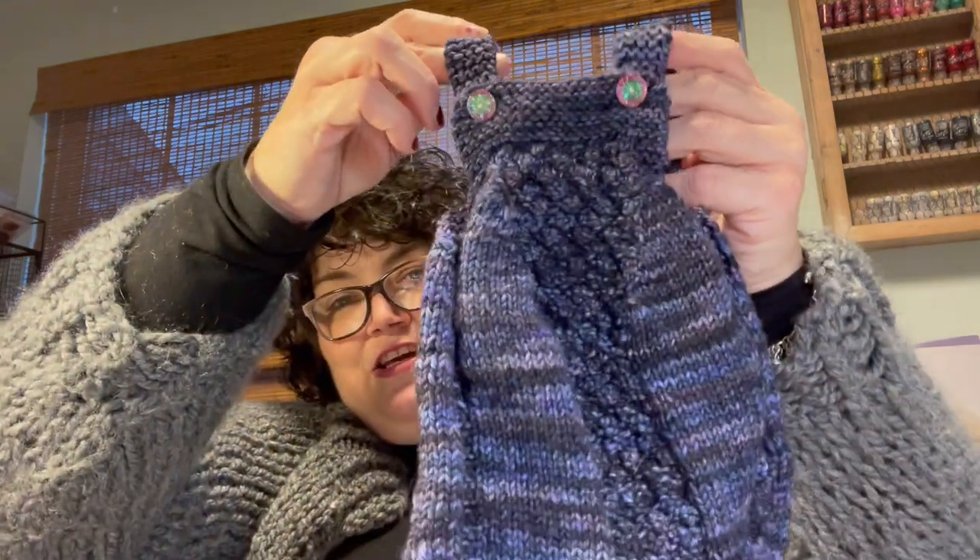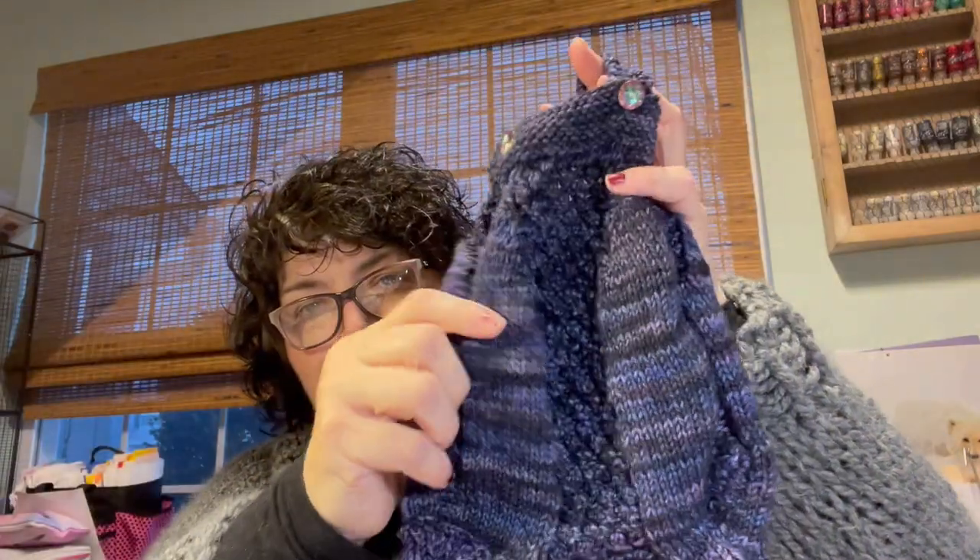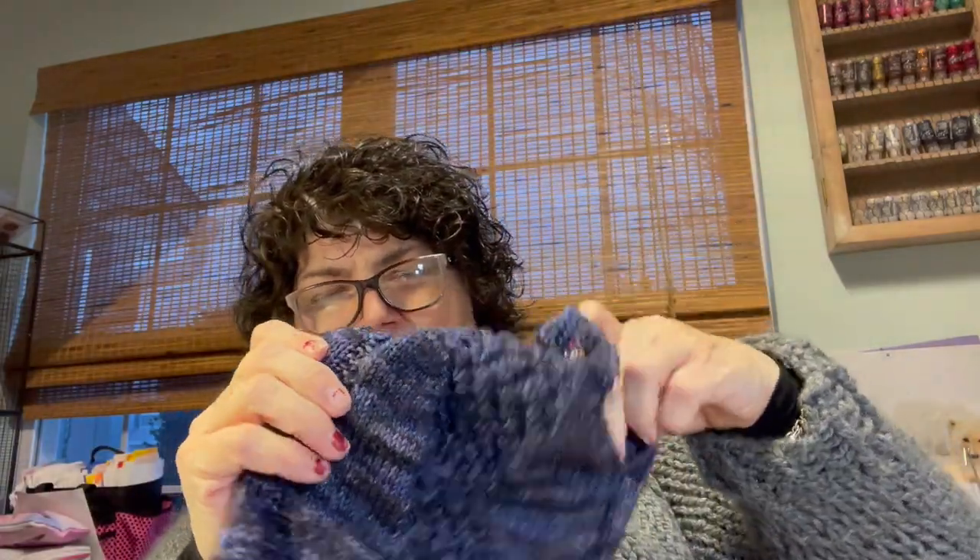Next I have a romper by Benja Kirk — oh my goodness, if you have grandbabies or babies to knit for, check out her stuff because she is a wonderful designer. I made this cute little raspberry romper. I haven't blocked it yet and I'm not sure if I'm going to, since it's going on an infant. It has cute little side paneling with some purl stitching.